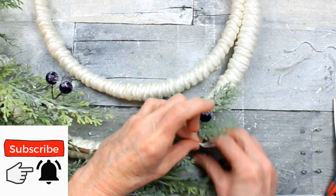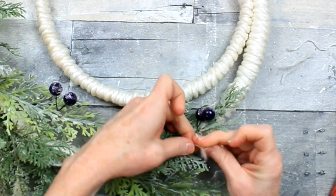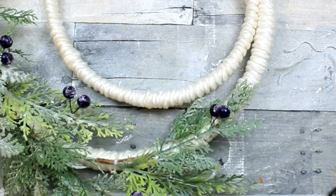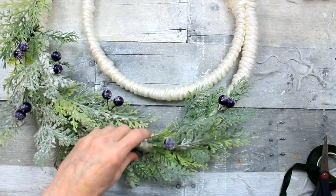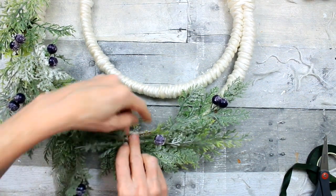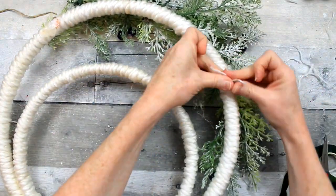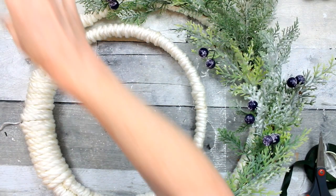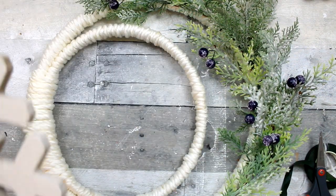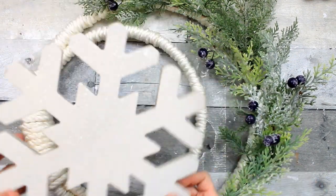Rather than using bulky zip ties here, I've decided to use some pieces of the leftover yarn that I've just pulled into smaller sections. You're just going to find little places here and there that you can attach your greenery to that outer hoop — it's pretty easy to do. You can also use jute cord or a thinner white yarn if you're using white, just so that it's camouflaged for a cleaner, more finished look.